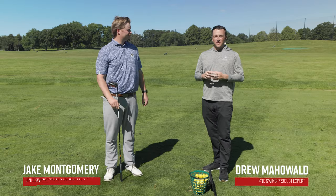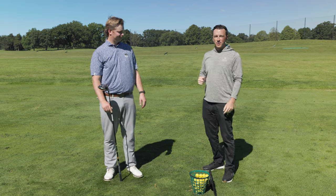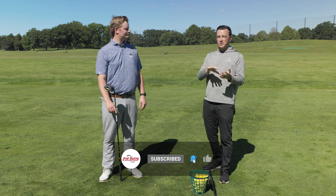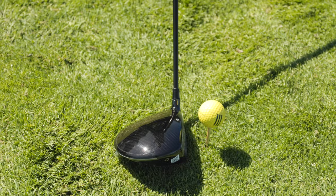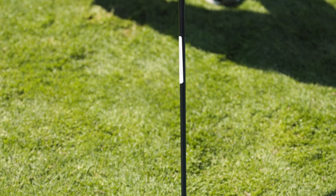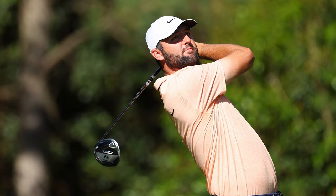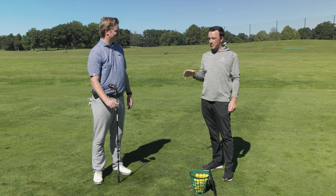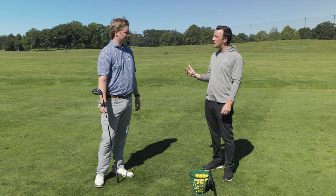Hey golfers, I'm Drew Mahold from Second Swing Golf, today at the driving range at Les Bolstad Golf Course with Jake Montgomery, the fitting manager at the Minneapolis store. Today is a little bit of a different direction than most videos, but I still think it's going to be some cool insight because we have the driver build that Scotty Scheffler plays on tour — Scotty Scheffler, the number one player in the world, and I think the best driver of the golf ball in the world. We want to talk about this because it'd be kind of cool to dive into what he likes to play and what he likes to feel off the tee.